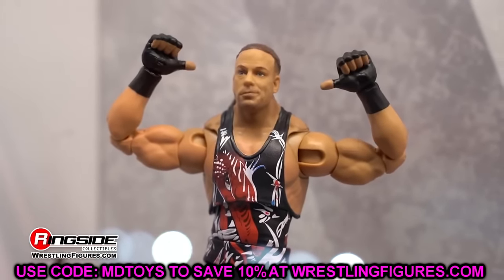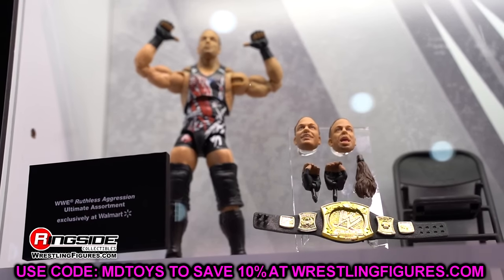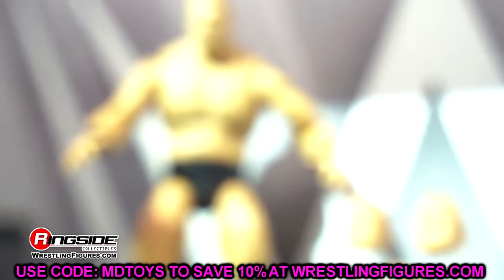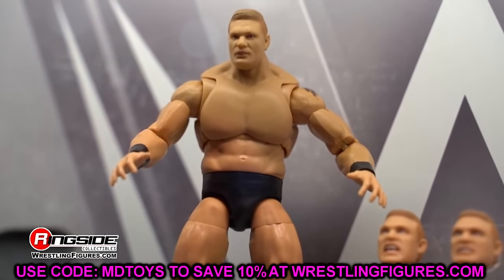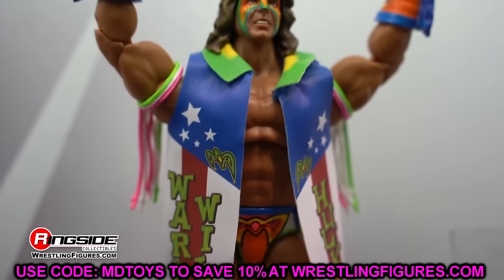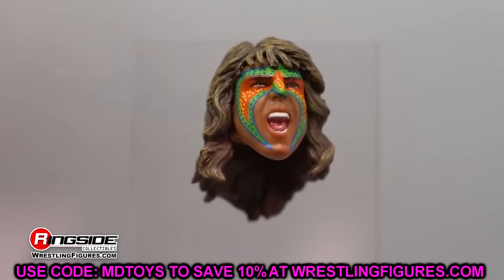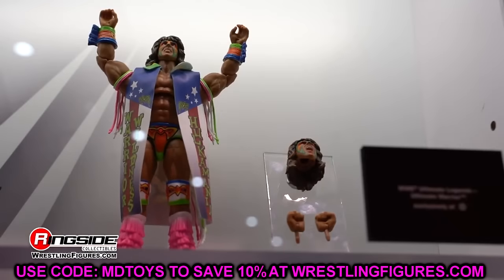We saw what the renders look like and saw some on display, but we now have better images and on-card images of these figures. Let's get into the Top Picks figures. Back at WrestleMania 40 we actually got to see some of this wave. We knew about this a few months back because of Collector Insider, who always bats a thousand. We did a video covering the new figure lineups and who's in it.